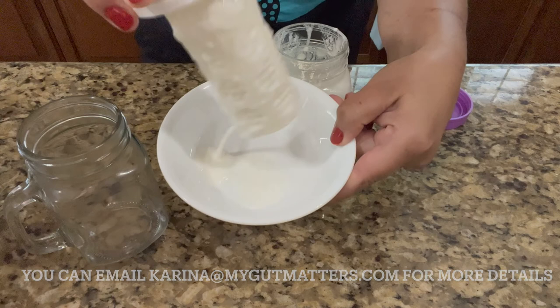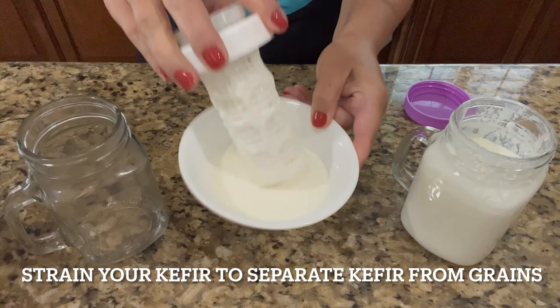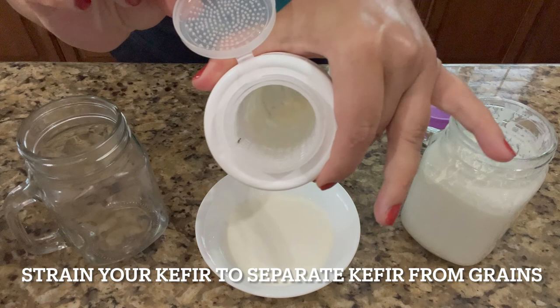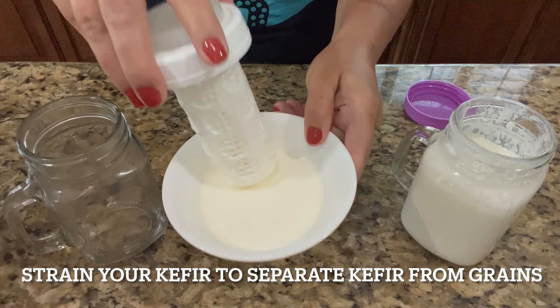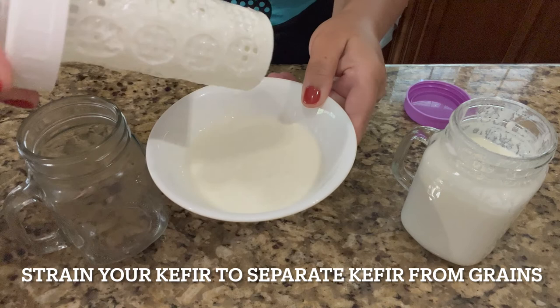We need to strain the grains. I usually use a plate and then tap like this to get rid of the kefir. Because it's netted, the kefir grains stay inside — you can see the grains. I want to get rid of as much kefir as possible. When you strain it, it's not as thick anymore because you kind of break down the polysaccharide networks.